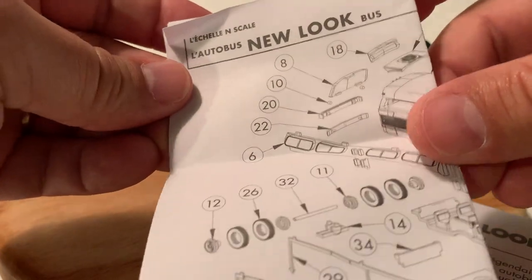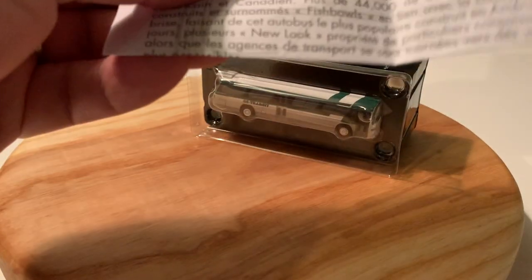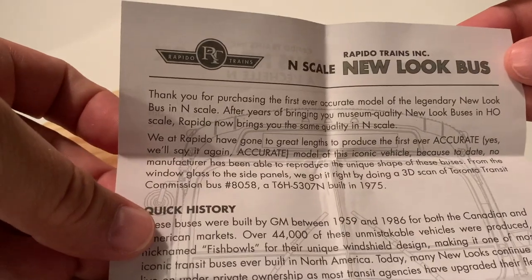And you get your exploded parts diagram, and English and French write-up with history about the bus.